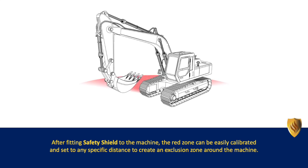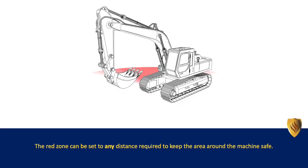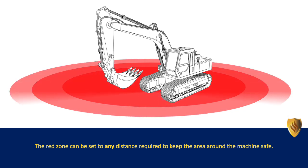After fitting Safety Shield to the machine, the red zone can be easily calibrated and set to any specific distance to create an exclusion zone around the machine. The red zone can be set to any distance required to keep the area around the machine safe.